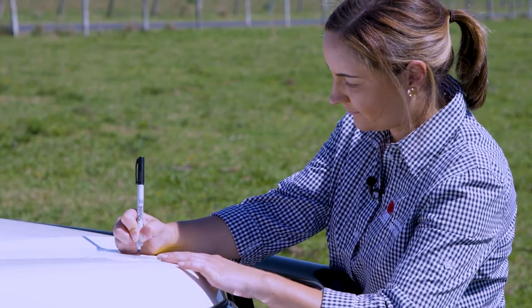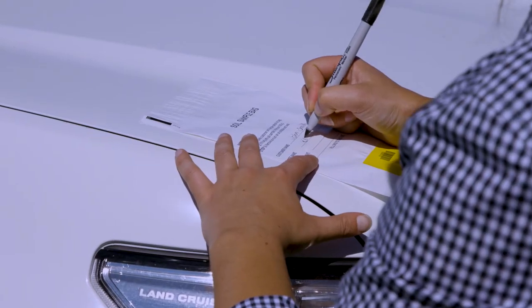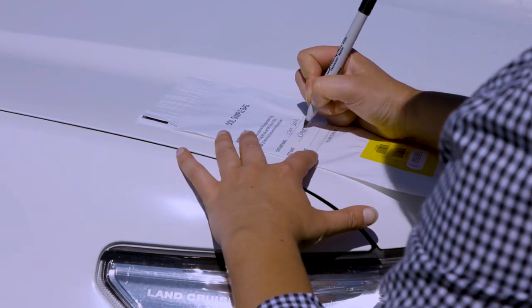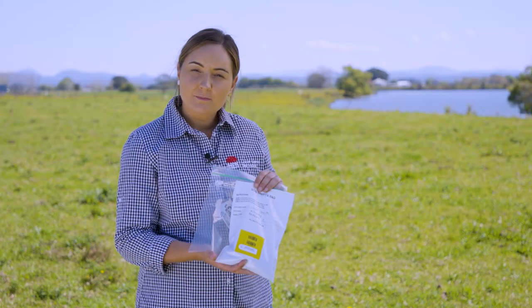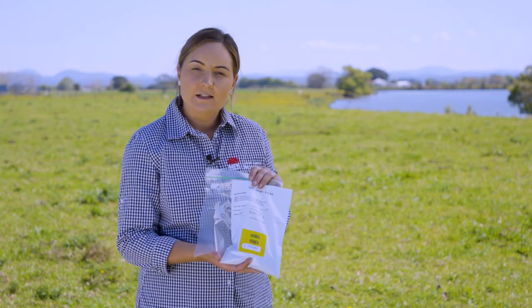Some considerations after taking a soil test: remember to label the bag before filling it with the sample, ensuring the paddock name is clear for your records. If you're using a ziplock bag, check with the lab for guidelines or requirements.